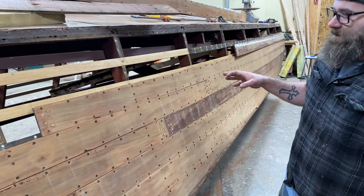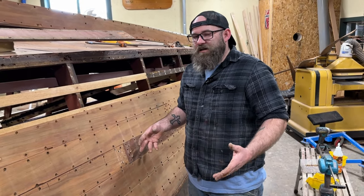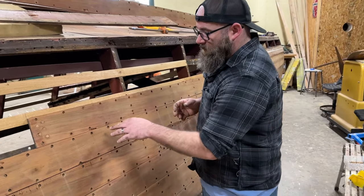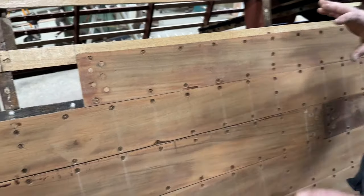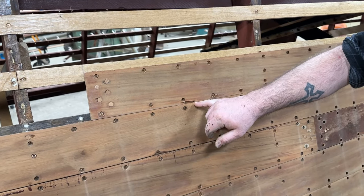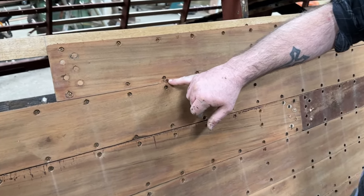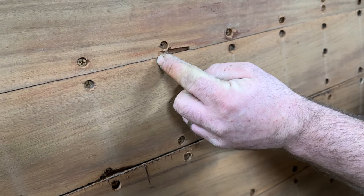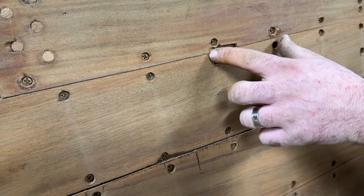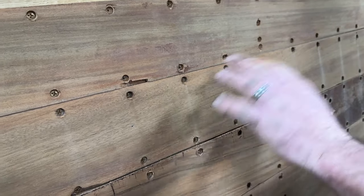Another thing: when you're trying to preserve as much of the natural wood as possible, when you take the planks off you can do a lot of the Dutchmans before you put them back on. But in some cases, if you have a little blowout, that needs to be done while the plank is back on — that way your seam line is exactly the same, so when you're putting your piece in you'll have the same reveal all the way. If you do it previous to putting the plank on, no matter how good you are, you'll never get the Dutchman to be exactly where it needs to be. You might have a little recess, and the point of doing a Dutchman with it on is to make it seamless.